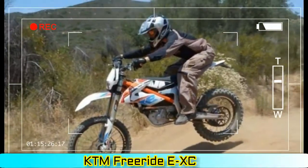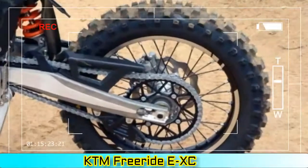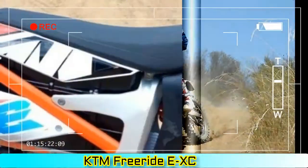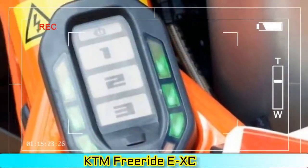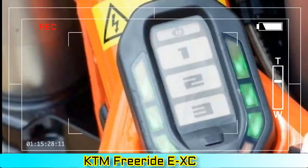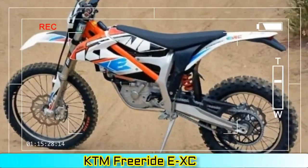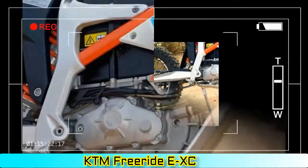Charging rate — quick charging: 13 A; normal charging: 10 A. Charging power — quick charging: 3,000 W; normal charging: 2,400 W. Frame: perimeter steel-aluminum composite frame. Subframe: high-strength polyamide/ABS plastic. Handlebar: aluminum, 28 mm. Front suspension: WP USD 43 mm, 9.8 inches of travel. Rear suspension: WP BDS shock absorber, 10.2 inches of travel.